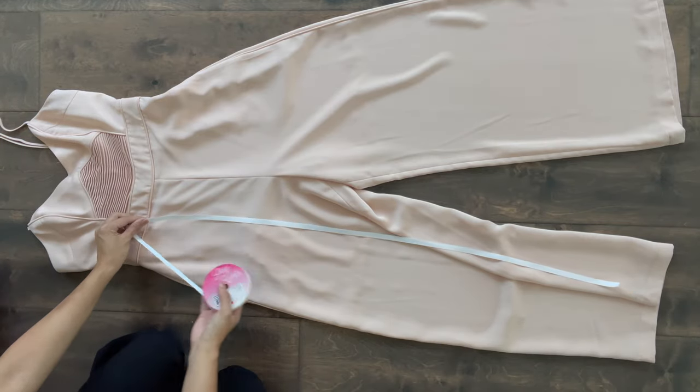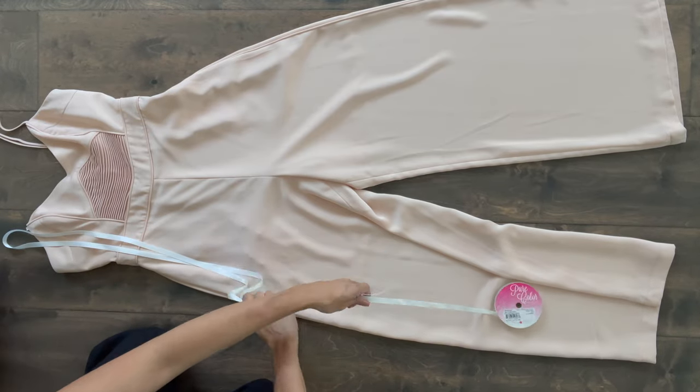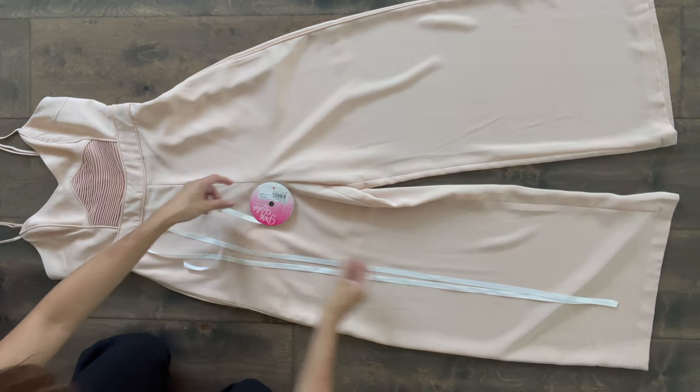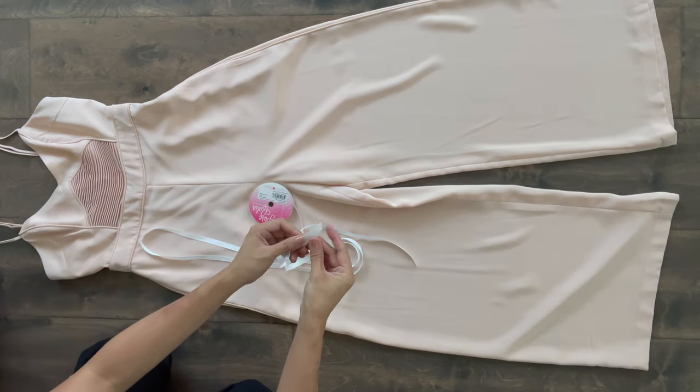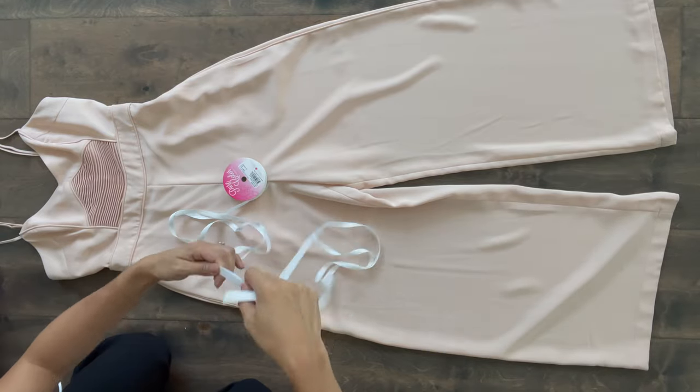Lay your jumpsuit down flat on the floor, then line the ribbon up with the pant leg all the way up to the hip area and all the way back down to the bottom of the leg, and cut. Then cut another piece identical to this one. This is a very rough estimate and if the ribbon ends up being too long you can always trim it.